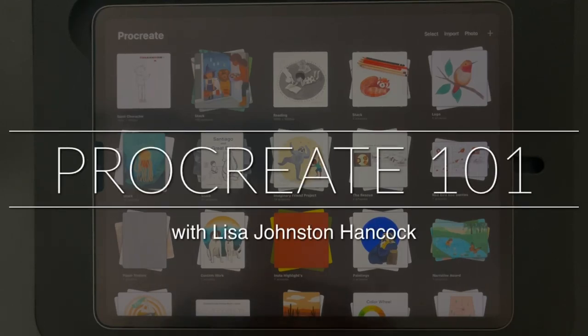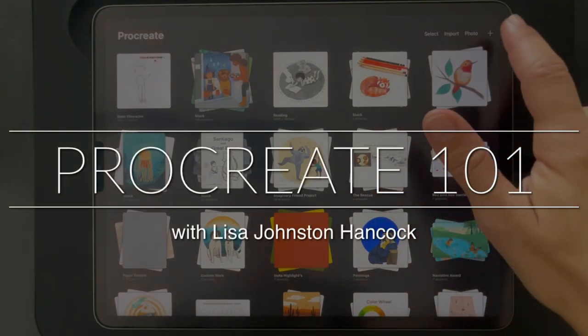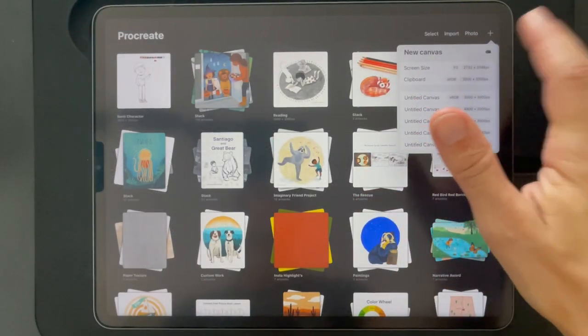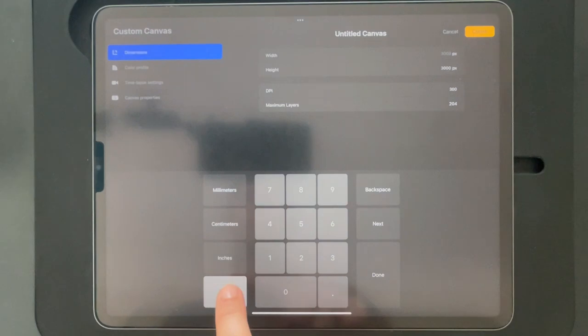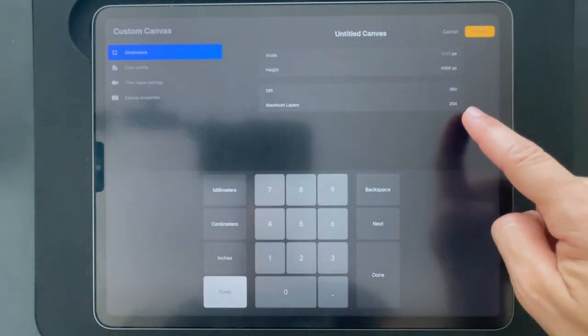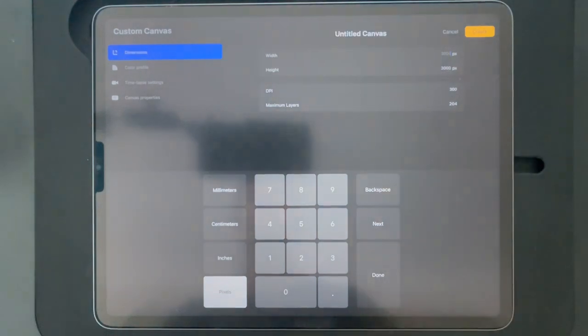Hi, today I'm going to show you how I created a character in Procreate. This is how you create your canvas size. You can choose inches or pixels, and here's your size — 300 DPI — and it shows you how many layers you will have.